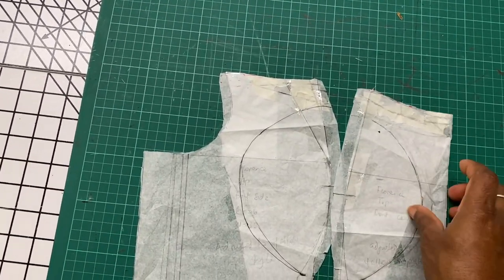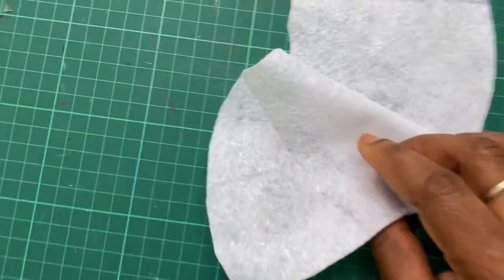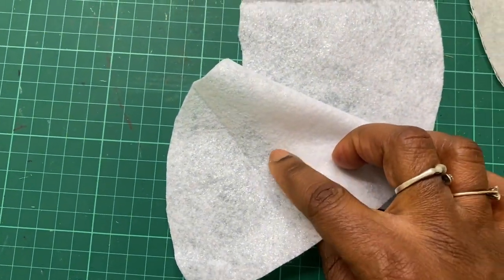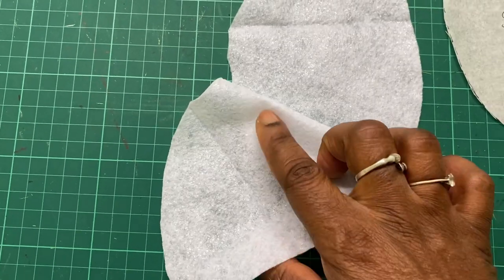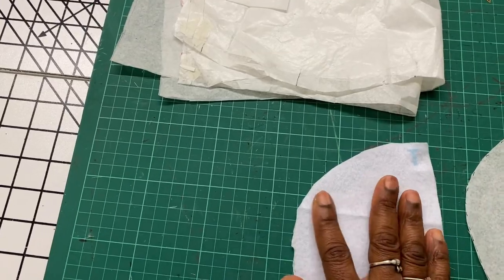This is the wadding cut out for the side front section. Looking closely you can see the shiny side, which has the gum — so you place the shiny side on the wrong side of the fabric when ironing.